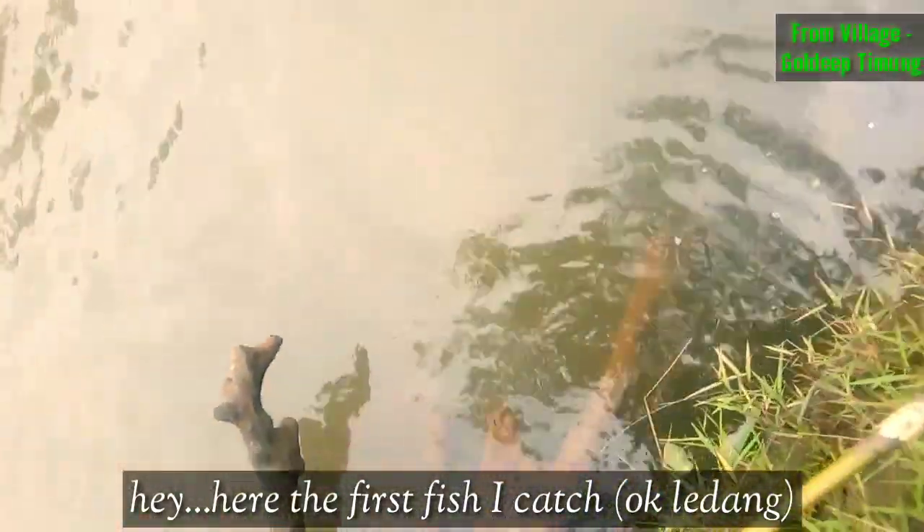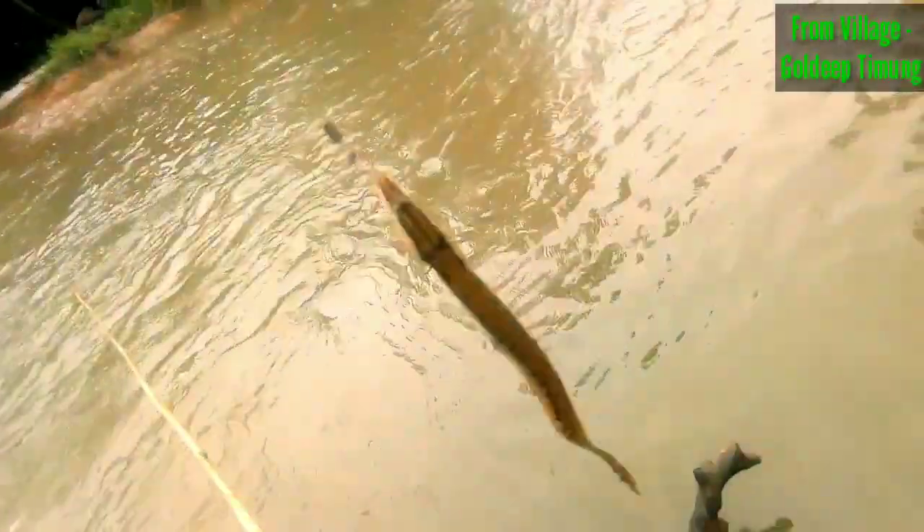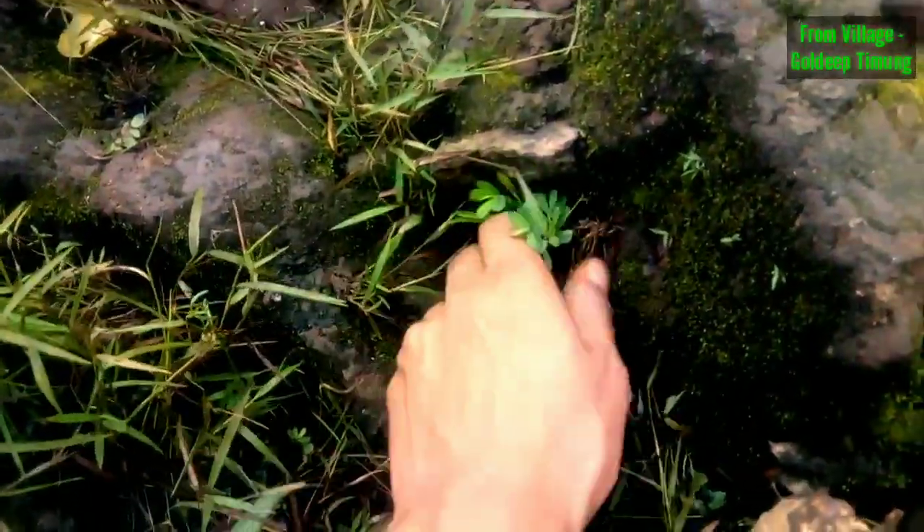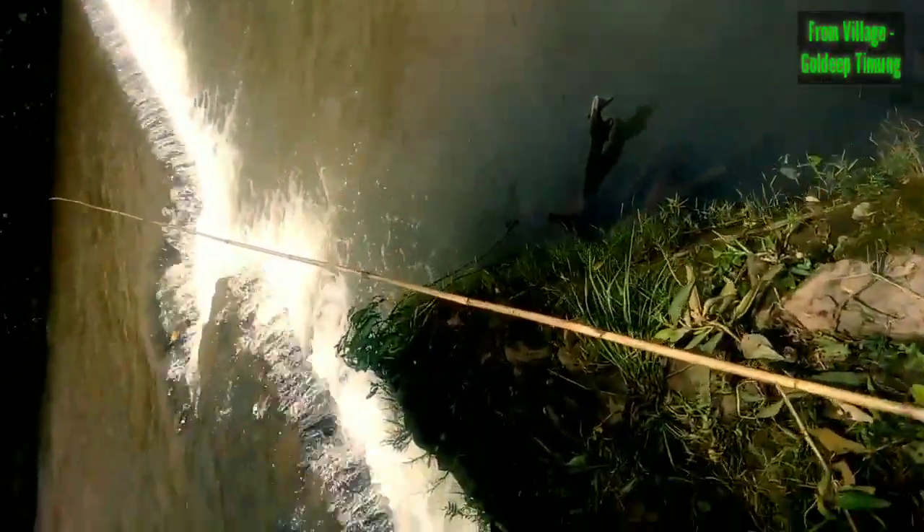I got it! I got it! Let's check here — whether the fish is here or not. Oh! I got it! There!